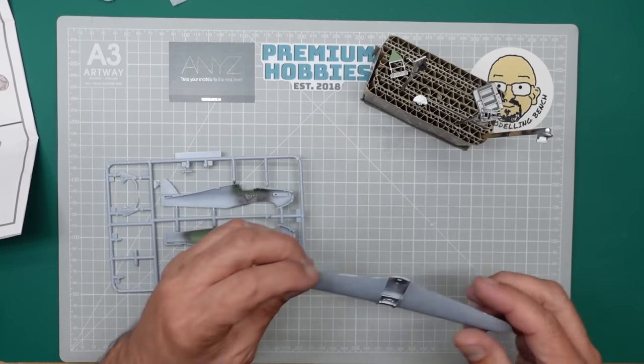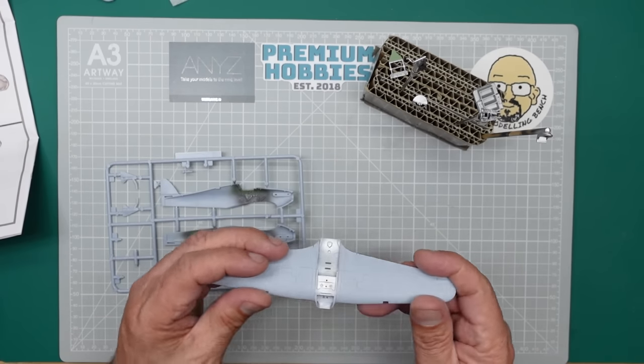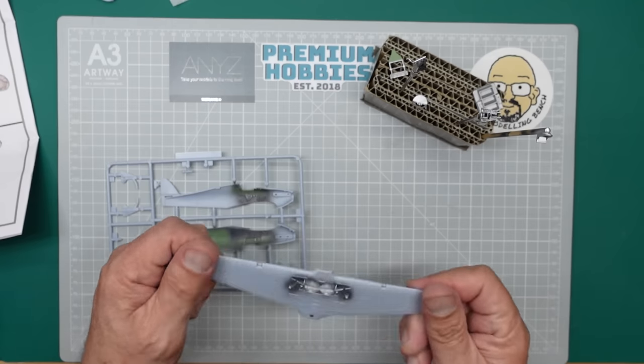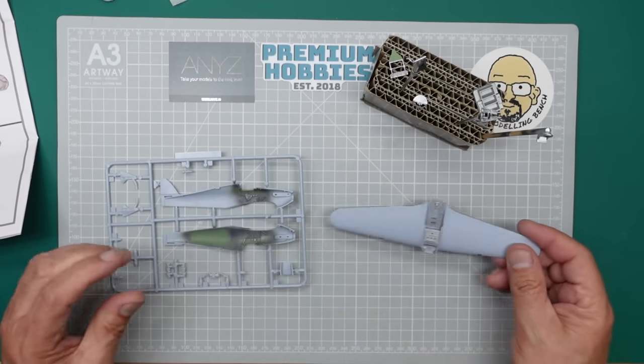I'm building it as a proper build - not like a starter set build. We're using Tamiya Extra Thin, a few little tools, and super glue as a seam filler. We're going around filling seams, sanding seams, and we're going to end up with a really pretty little Hurricane at the end of it.